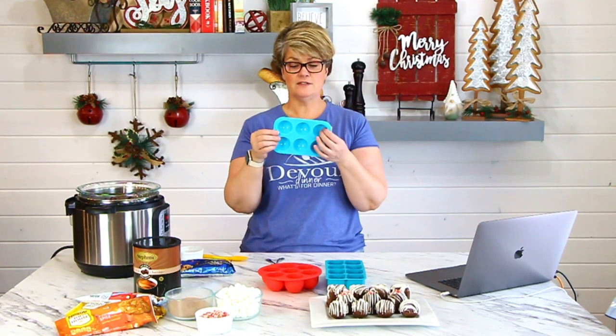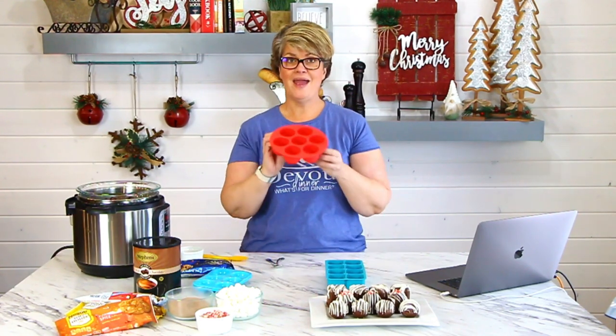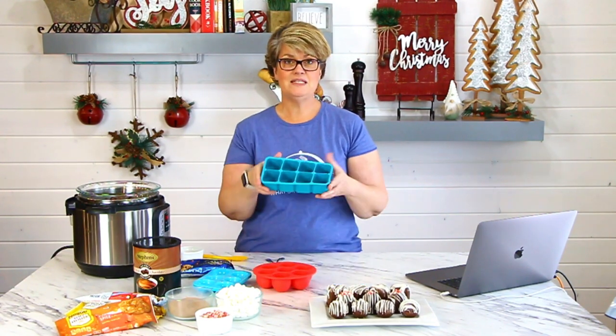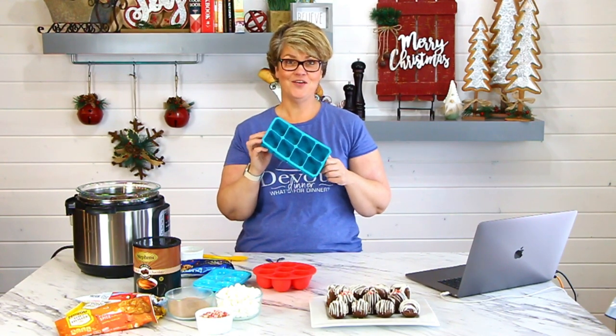The small balls — the ones you make with the half-dome molds — I usually do about an eight-ounce cup of milk. If I'm using my egg bite molds, I'll do about a twelve-ounce cup of milk. And these big daddies from the ice cube tray — this is easily a sixteen-ounce hot cocoa cup.